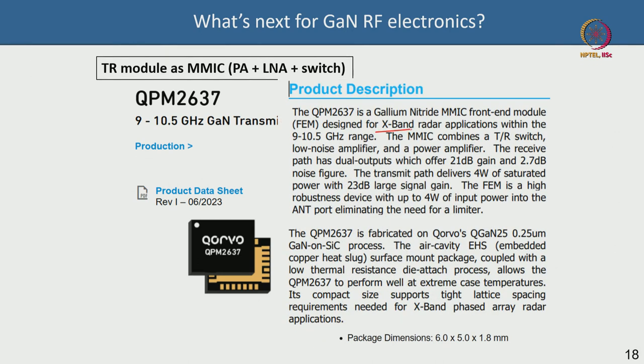This is a front-end module for X-band radar applications fabricated on Corvo's 0.25-micron GaN-on-SiC process. It includes a TR switch, LNA, and power amplifier up to 4 watts (36 dBm). The package is a surface-mount air-cavity package. It is highly strategic and likely import-restricted, but it illustrates the direction GaN device technology is moving — toward fully integrated single-chip transmit-receive solutions.